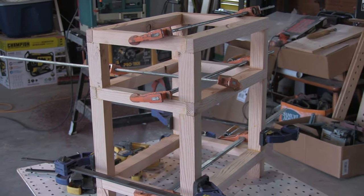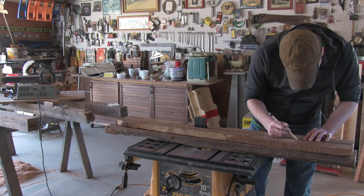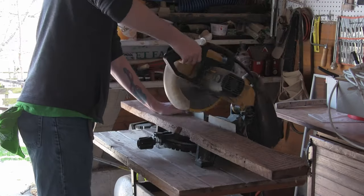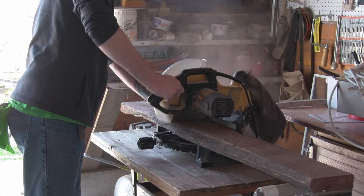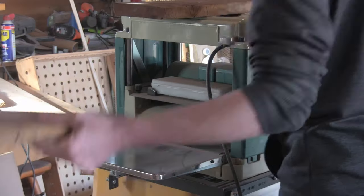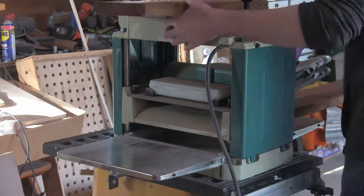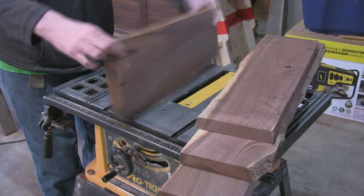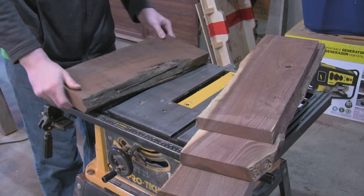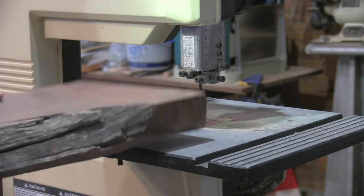Alright, while this glue is curing, I can get started on the panels that will sit in the various openings of the frame. For this I'm using walnut, and again I'm going through the usual wood preparation process — first measuring to make sure I have enough material, next I make some rough cuts on the miter saw, then I plane one side flat. And these boards have some pretty rough edges, so I needed to even up one side on the band saw before running it through the joiner.